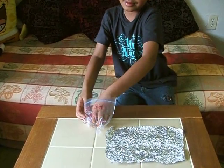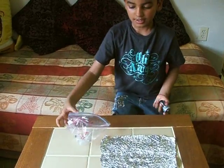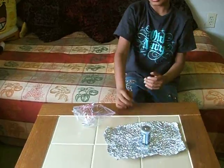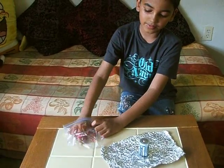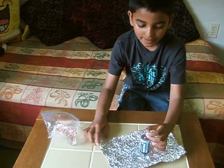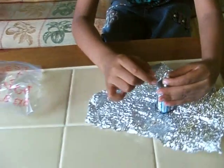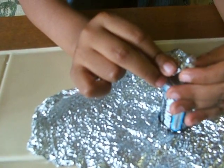Then place a battery on the aluminum foil. Then, for the second step, all you do is just put a little tiny light bulb on top of the battery and touch it with aluminum foil. And as you see, the light bulb is lighting up.